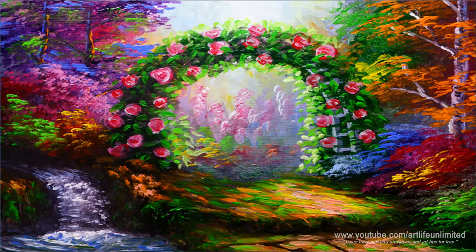Hi, hello guys, Bernie is here. On this tutorial, you will learn how to paint step-by-step a beautiful and colorful garden and many more.